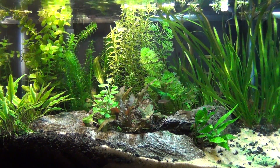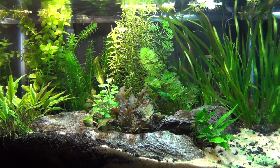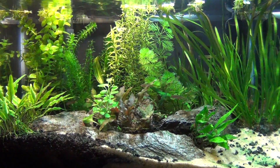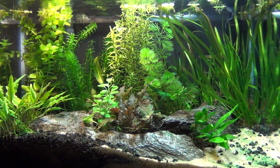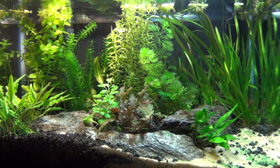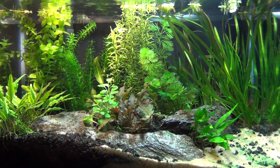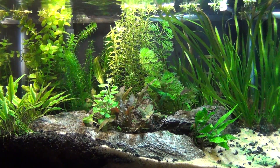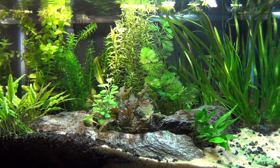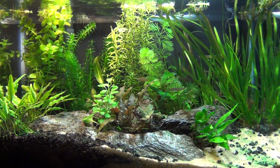Hey YouTube, BM here. I'm going to do a short video on green algae — green slime algae, blue green algae, a lot of different names for it. I researched it and it's actually a bacteria. It's not an algae.